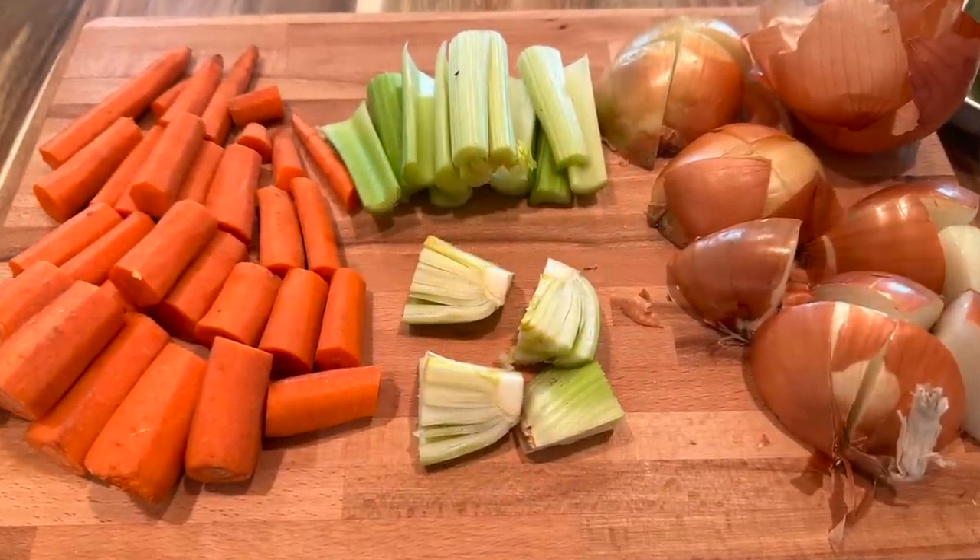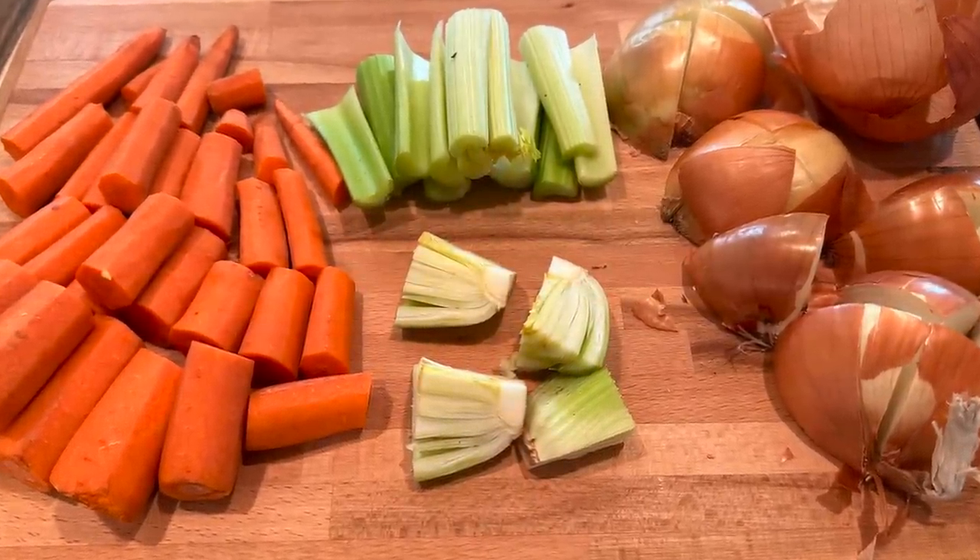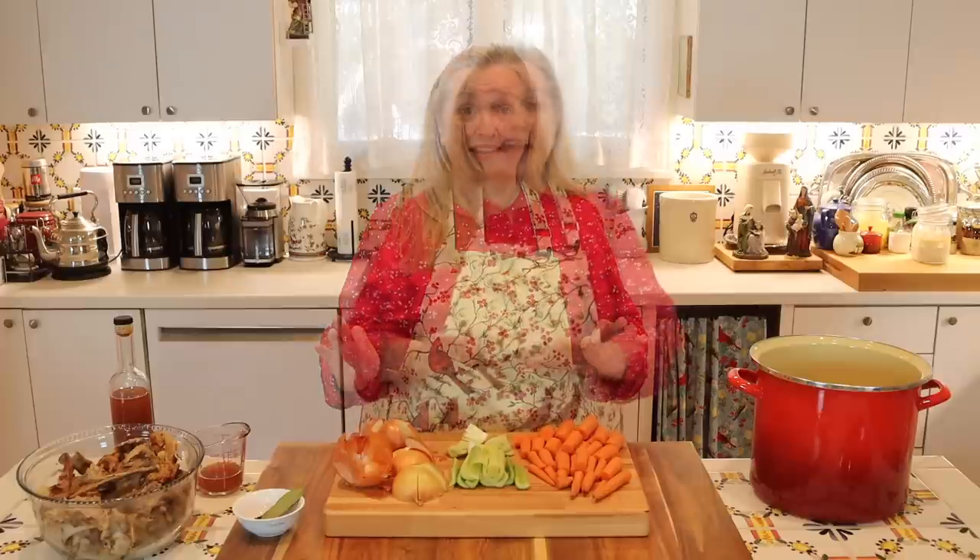When you make any kind of bone broth, you always want to be sure to add in some vegetables, because it's from the vegetables that you're going to increase the mineral content of your bone broth. What I've got here are carrots, celery, and yellow onions, but you can use pretty much anything you want. This can be a great time to clean out your vegetable crisper and use any vegetables that are getting a little close to their prime — those are perfect for bone broth.